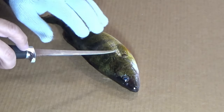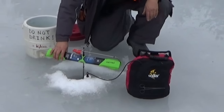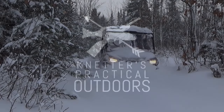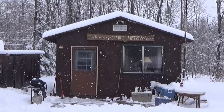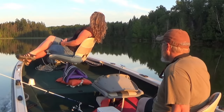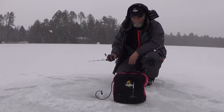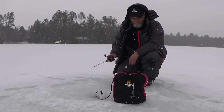On today's video we're going to fillet up this perch — I've got the Michael Jackson glove on — and since I caught this perch out on the ice we're also going to talk a little bit about using sonar out on the ice. So let's just go ahead and get right into it.